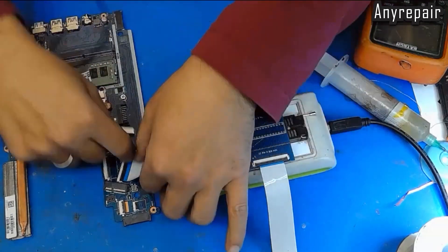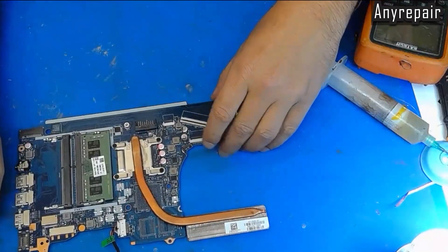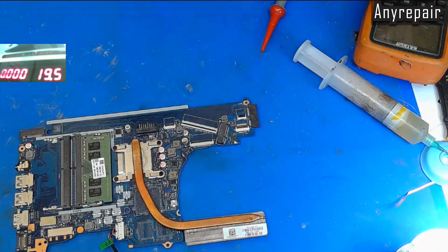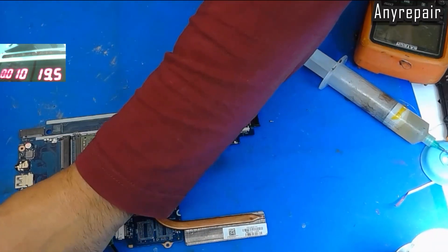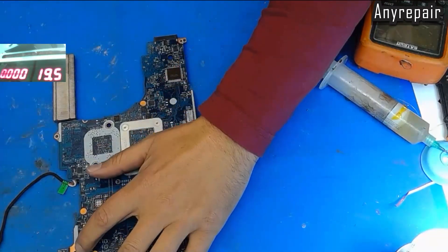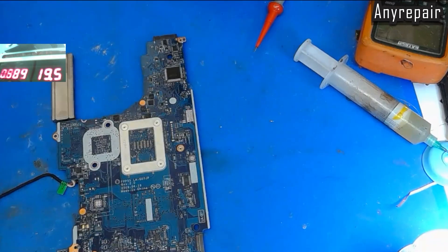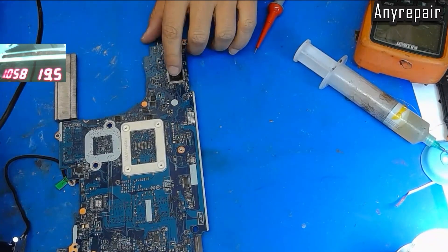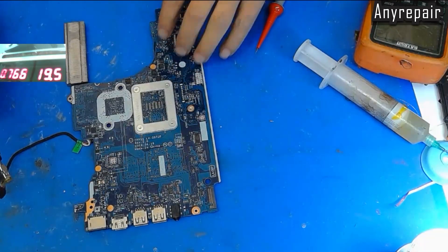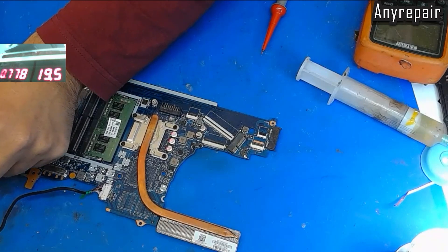We will see if we have something new on this board when we press the power button. Let's reveal our power supply camera. Plug the charger, and we must press the power button. We are having consumption — it's a good consumption. The SuperIO knows its work now after it's programmed. It is consuming a good amount of amps. So we are thinking that we are good to go, and we will do a full test.